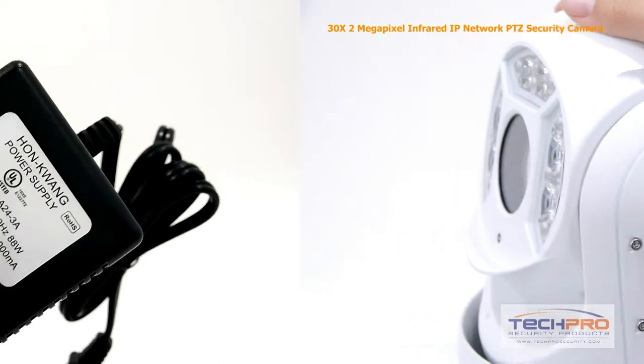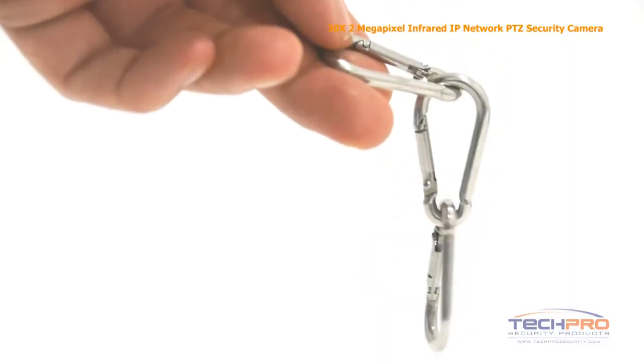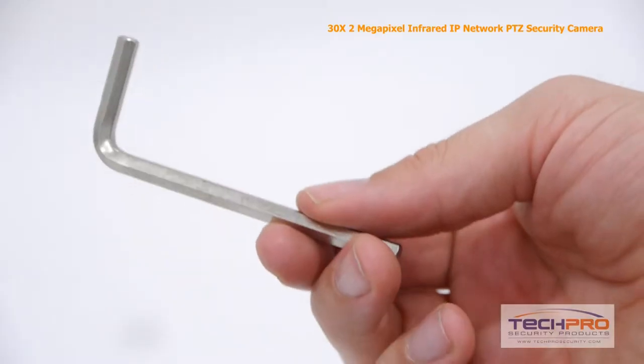Inside the box you'll also find a power supply, a wall mount, instruction manuals, a safety hook, a software disc, and an allen wrench.